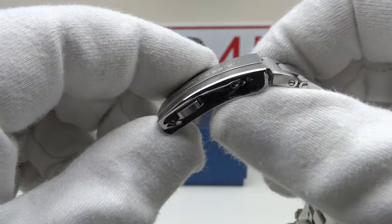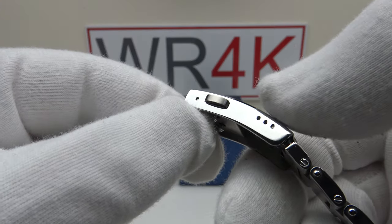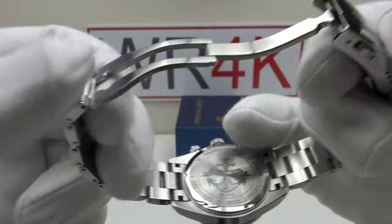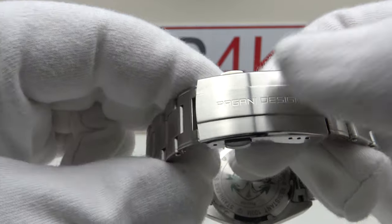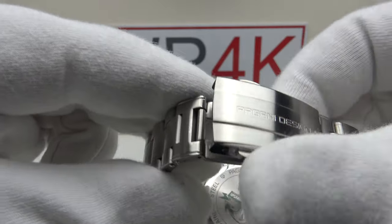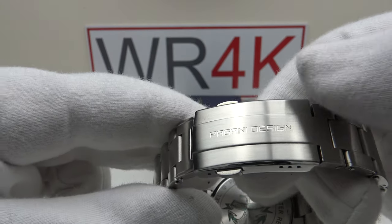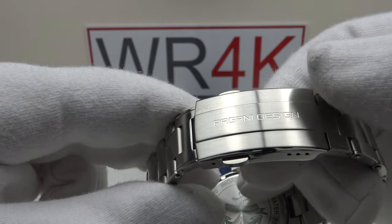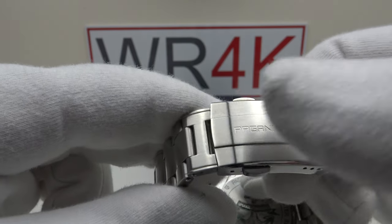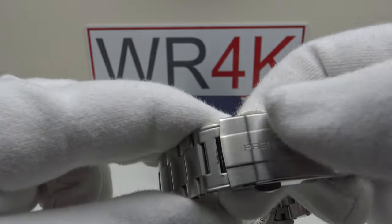Having said that, it does snap into the body of the clasp with a nice positive click and deploys with a good positive click, so it's not going to accidentally deploy itself. The two-button push clasp snaps up with a nice positive click and the two-button push triggers have a firm spring-loaded action — an absolute pleasure to use. I actually prefer this two-button style clasp to the flip lock style clasp Pagani Design use on watches like the PD1662 and PD1661.